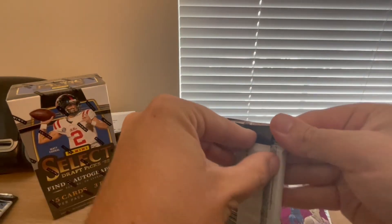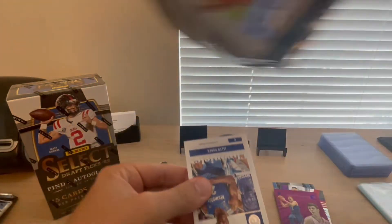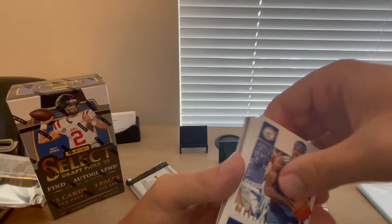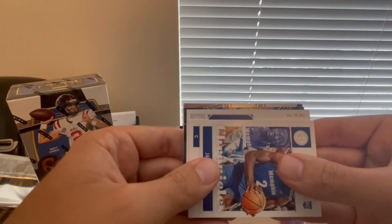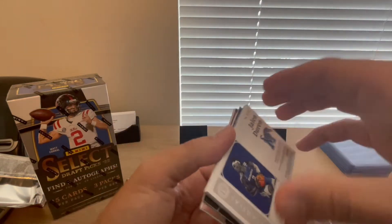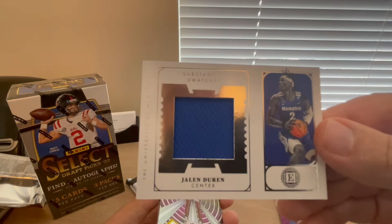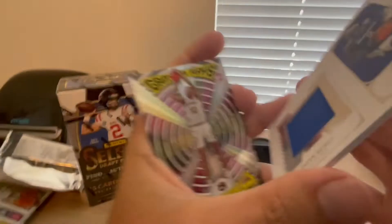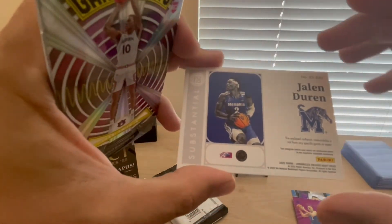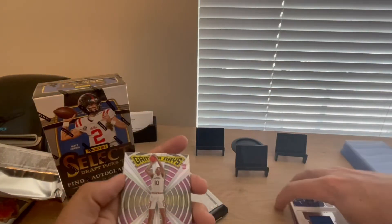This next pack feels super thick — I'm going to guess there's a mem card in there, maybe an RPA or patch auto. Yeah, we've definitely got a thick card. It's a Jalen Duran Substantial Swatches out of Encased — that's kind of cool. Surprisingly, this one is not numbered. I thought for sure it would be, but Substantial Swatches out of Encased it is. We'll add that to the hit pile.